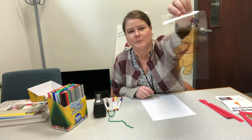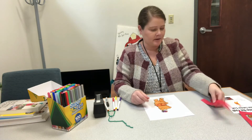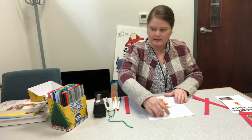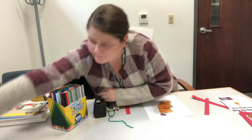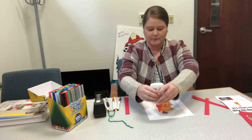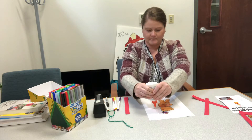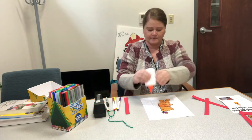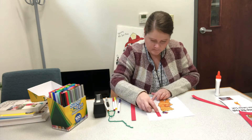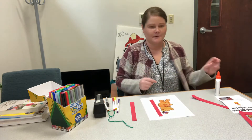Now that my Winnie the Pooh is colored on both sides, you'll put the frame on. You'll get four strips of red paper, and I'm just going to take some glue and put some glue down one side of it, then glue the paper strip on there, and I'll do the same thing for the other side.